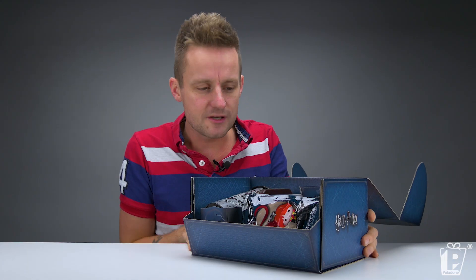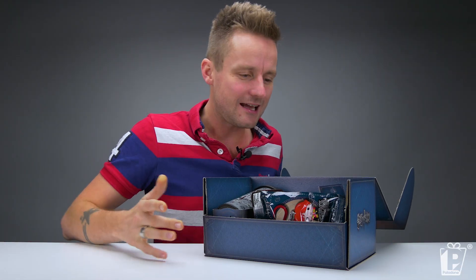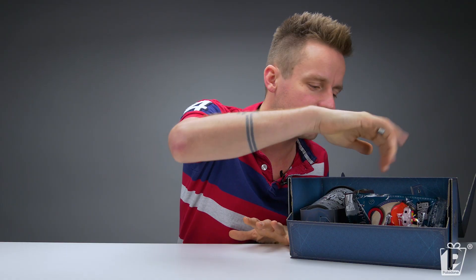Wow, that is one beautifully packed box. If we were a professional outfit, we'd have a camera up there. That is a lot of stuff. Do you know what? This is a heavy box — a heavy, heavy box. Let's start with these.